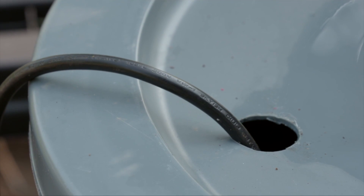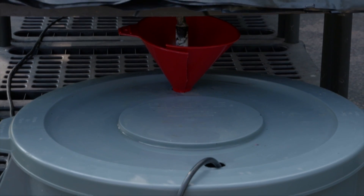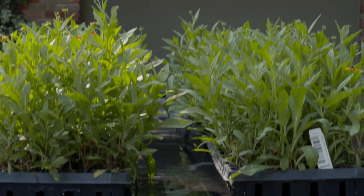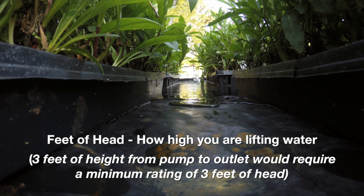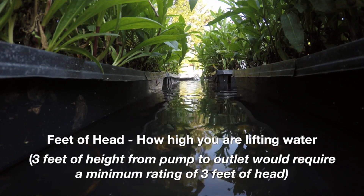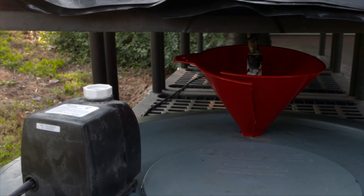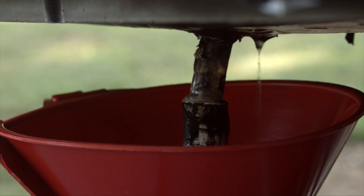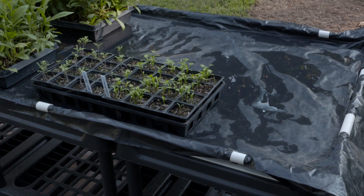There's a hole here for an electric cord because there's an electric submersible pump down here, very similar to this one here. Whenever you're pumping water, you have to be conscious of how high you're lifting that water — the pump will be rated in feet of head, and the number of feet is literally how high you're lifting the water. In this case we're lifting the water three feet, so we would need a pump rated for a minimum of three feet of head. I do have a funnel here because my silicone seal wasn't exactly perfect — I had a few drips and the funnel catches all of them. No water goes on the ground; every drop of water goes back into the tank. No water is wasted.